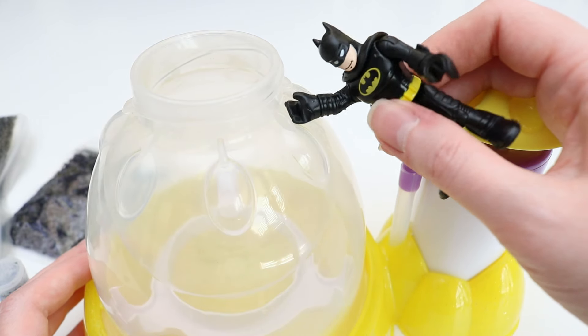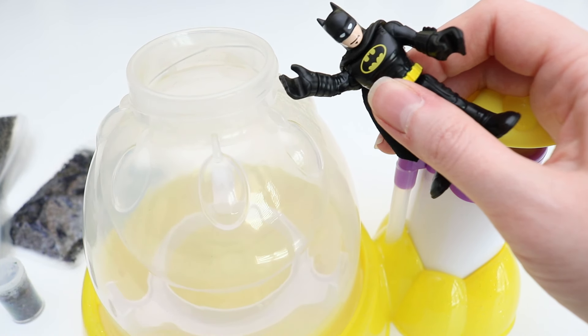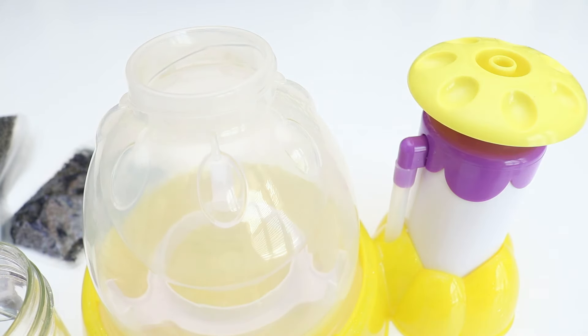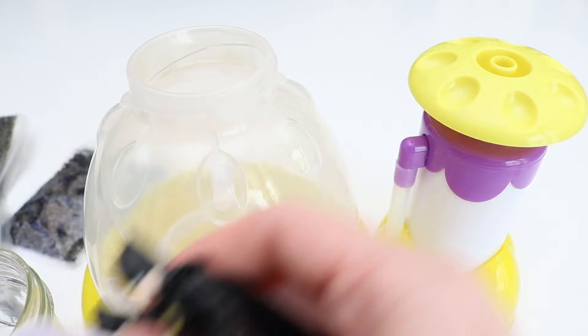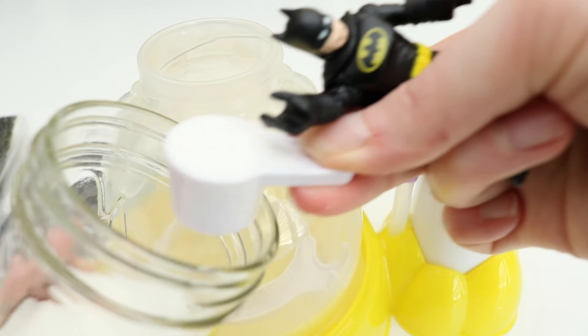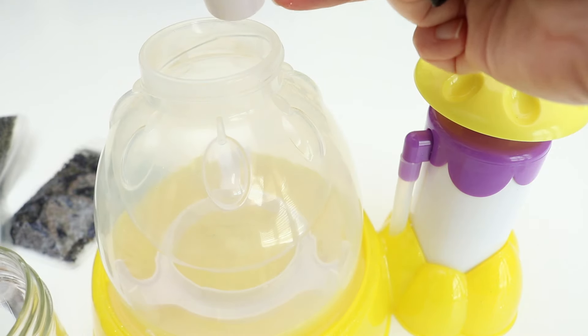Next thing we have to do is put this powdery stuff in. There's some white powder stuff that comes with it. Let's put this little spoon thing here, let's take a little scoop out. Get it really thin in there. There we go — it's a good scoop. Alright, dump it in there.